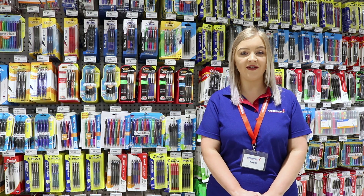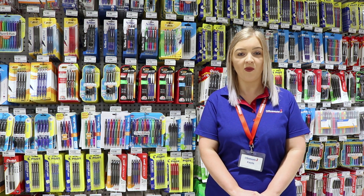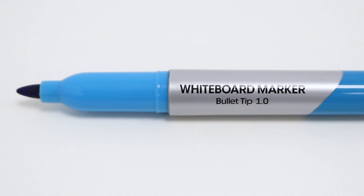Take notes on whiteboards and other dry erase surfaces such as glass using these Jay Barrow slim whiteboard markers. These markers have a bullet tip which will produce a 1 millimeter line, making them perfect for precise and detailed text and drawings.